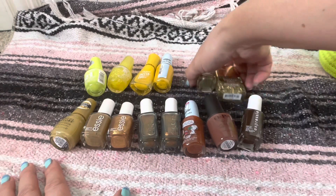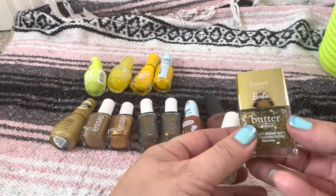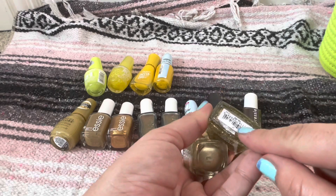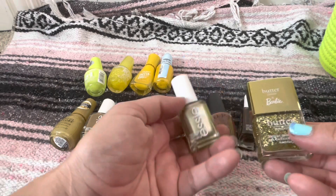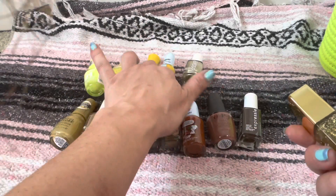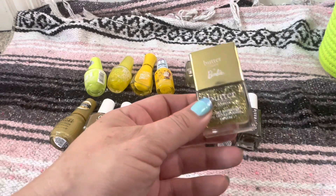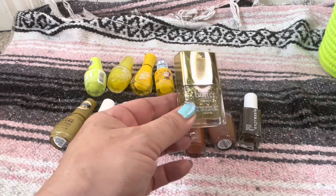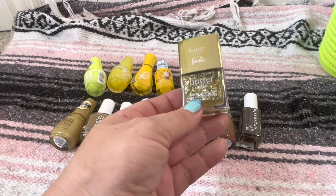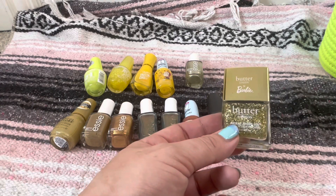Let's move into the gold. I've got two gold polishes — one that's more champagne that I recently picked up in that Essie clearance haul, and then one from the Butter London X Barbie collab called 24K. The other one is in the shade Good as Gold number 941 — I haven't tried this one yet so that one's going to stay. The 24K one I'm trying to get more use out of because I've had it for a year and hardly used it, but I did enjoy it during Christmas when I used it as part of an ornament look. I do have two of these — one for display and one to use up.